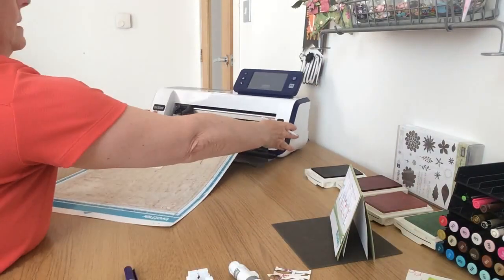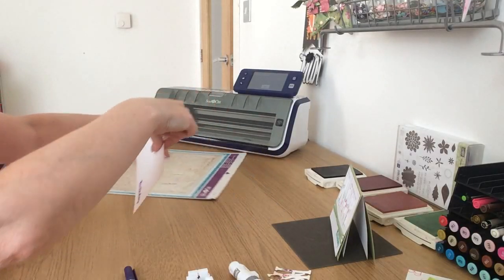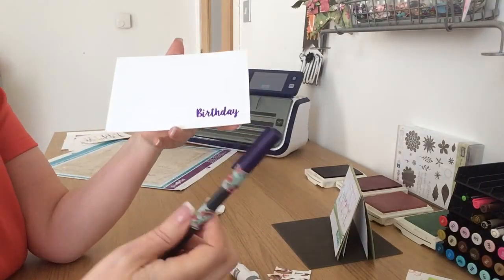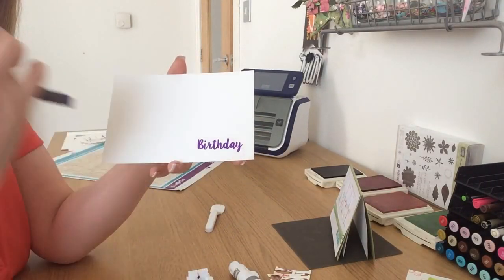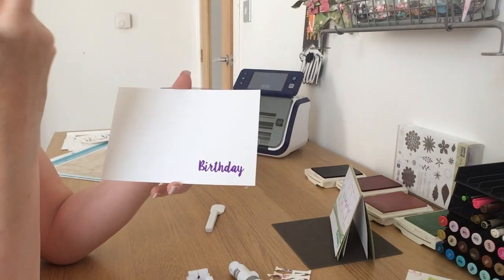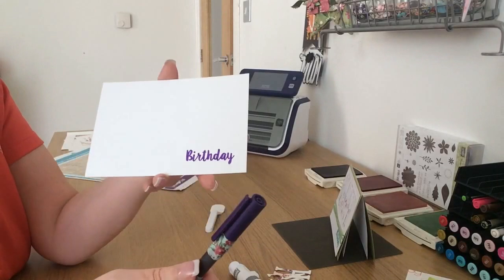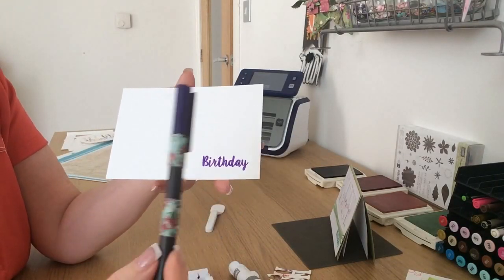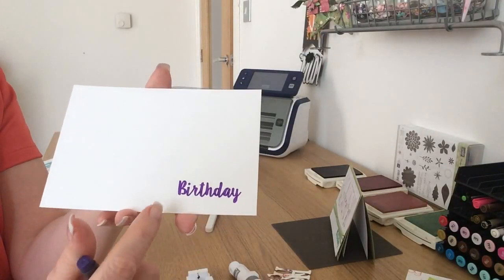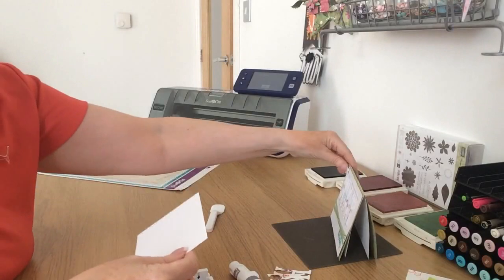I'm going to unload the mat and move the machine out of the way, then take this piece of card off. Because I put the fill on, you can see the word 'birthday' has been written with the cheapo felt pen — it looks like a hand stamped word, doesn't it? Just filled in beautifully with a cheap felt pen from Morrison's. What I did with this one is wrap some cord around it, and then this is going to sit on the card with the letters placed on top.